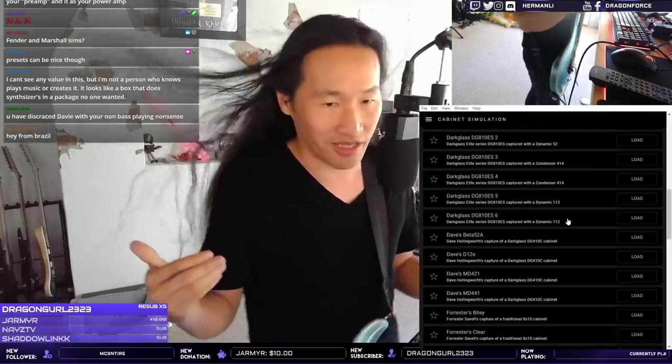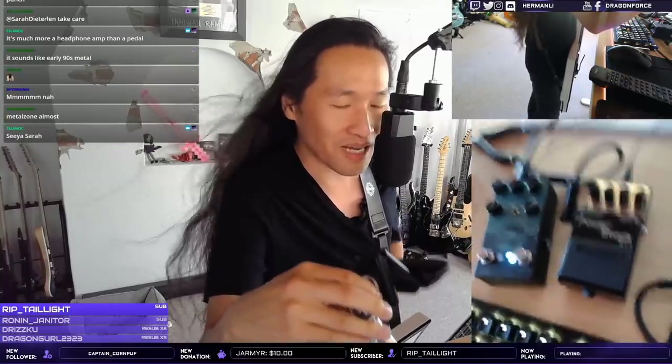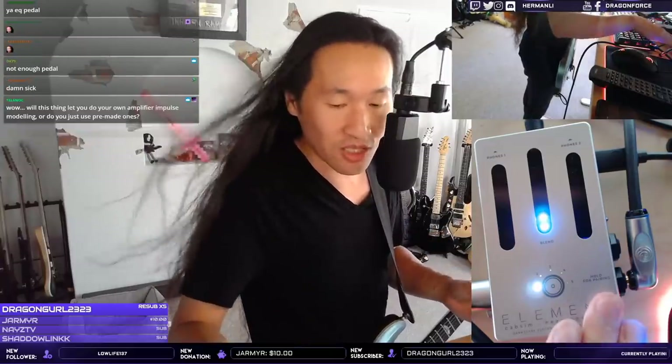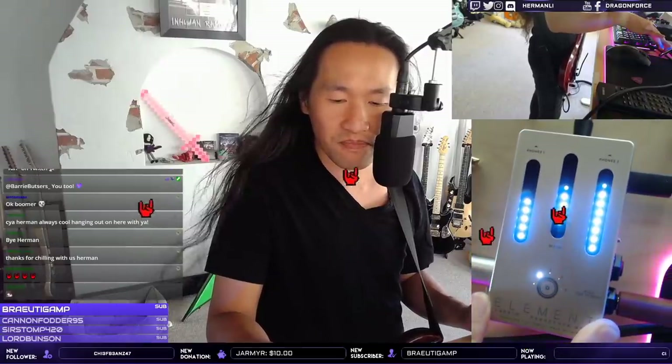Guitarists are crazy — they want way more options even if they only ever choose one in the end. This is a pedal you'd use on a pedalboard. You can use it as a practice tool, but as a line-out speaker simulator you need a complete board. This is a tool to add at the end of a board you already have with EQ and everything, so you can go direct without an amp.